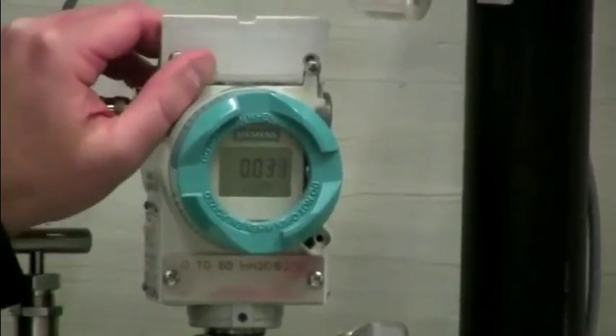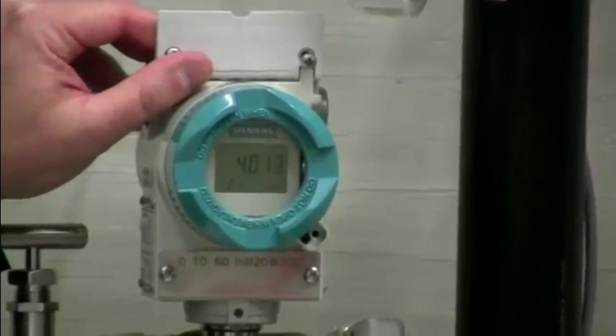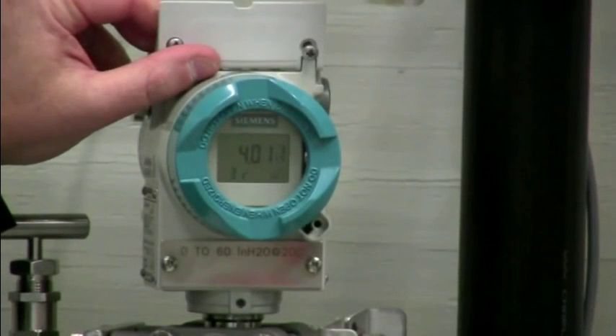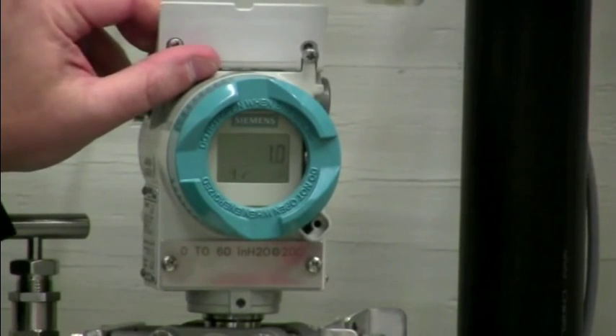Mode one is the actual display. Mode two is where you would program the zero if you had a pressure source supplied. Mode three is where you would program the span if you have a pressure source supplied to it. Mode four is the dampening adjustment.